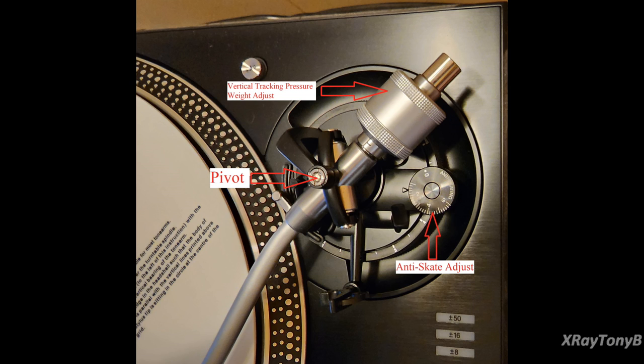Looking at the rear of the tone arm, you have the yoke assembly which holds the bearings that the tone arm pivots on. That center bearing is called the pivot, and measuring the distance from the pivot to the stylus gives you your effective arm length — very important to know. Also on the back of the tone arm is the counterweight assembly, which sets your vertical tracking pressure. You rotate that weight to move it backwards or forwards on the arm to increase or decrease the tracking force, measured in grams. Most modern cartridges track somewhere around 2 to 2.5 grams.